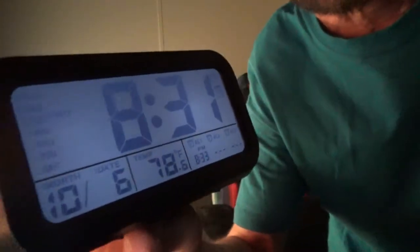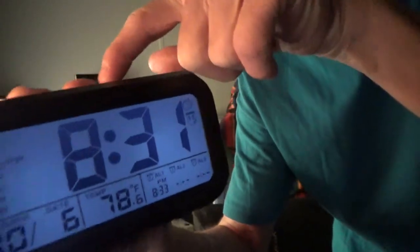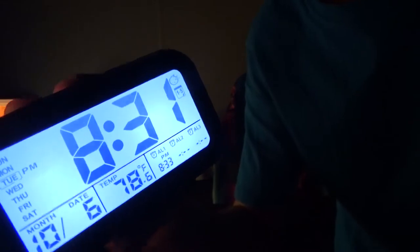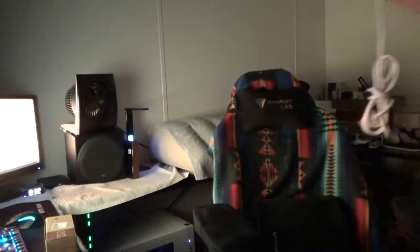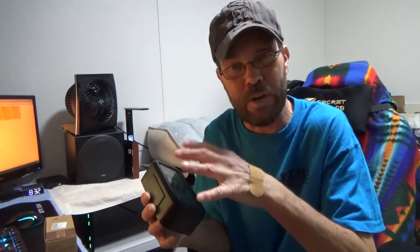Now let me flip the light off real quick. You may be able to see it has a little bit of a soft glow, and if I touch this button here on the top, it lights up even more. Of course the camera is not going to pick it up, but for me in person it actually looks really really good. It lights up really well, so it's really cool that it has this super soft kind of glow to it.